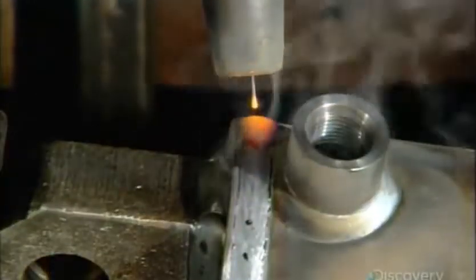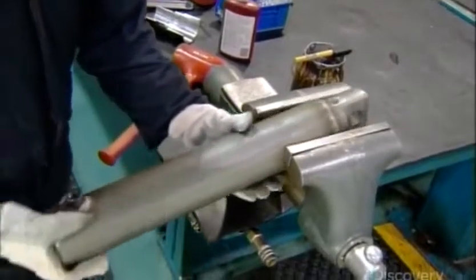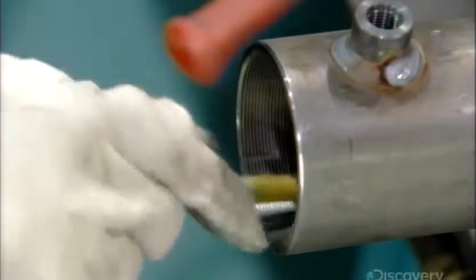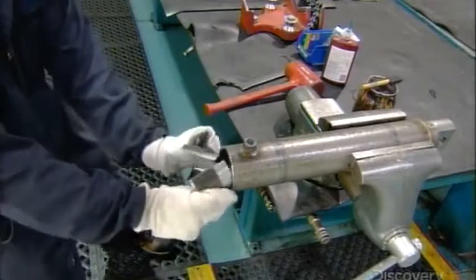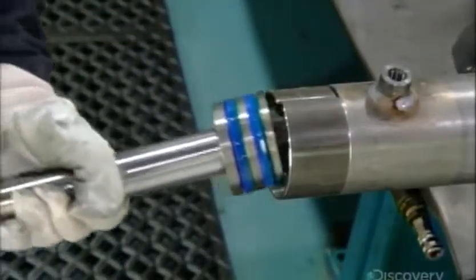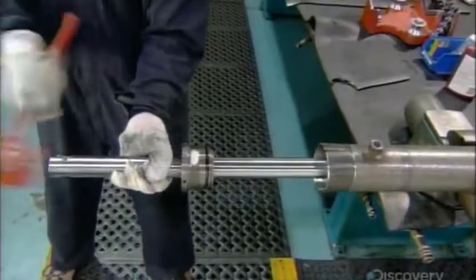Production now returns to the cylinder barrel as a robot welds a cap onto it. The open fitting adjacent to it was installed earlier to attach the hose that delivers the fluids. The worker clamps the cylinder barrel in a device to stabilize it, lubricates the threaded open end, and slides a metal sleeve into it. This sleeve prevents snags so those critical sealer rings remain intact as he inserts the piston rod assembly into the barrel.